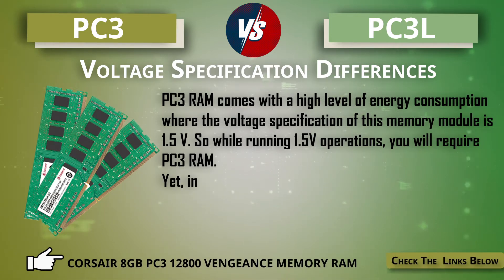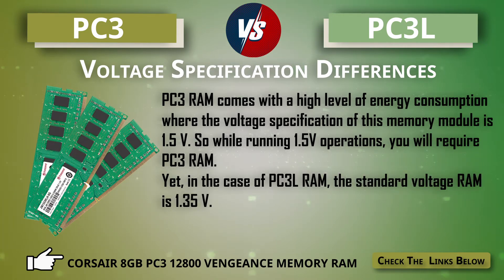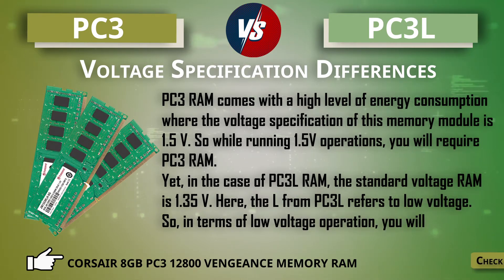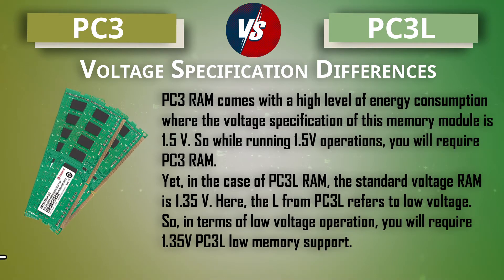In the case of PC3L RAM, the standard voltage is 1.35 volt. Here the 'L' in PC3L refers to 'low voltage.' So for low voltage operations you will require 1.35 volt PC3L low voltage memory support.